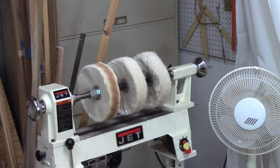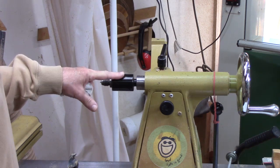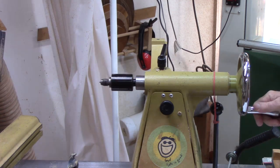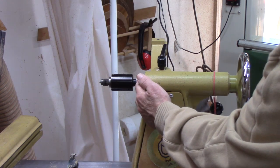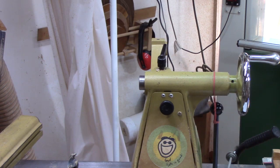My mini Jet 1014 uses the same number two Morse taper as my Powermatic. Most modern lathes use a Morse taper 2, some of the older ones use a Morse taper 1, and the One Way lathe actually uses a Morse taper 3 on its tailstock. Most tailstocks use a self-extracting mechanism, so when you retract it, it'll hit a stop and allow the tool to easily eject.